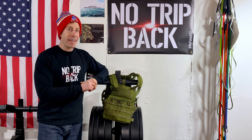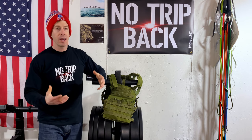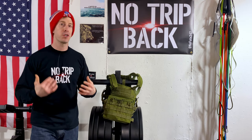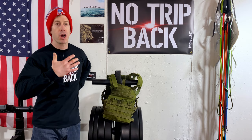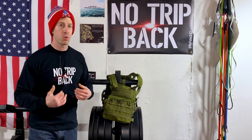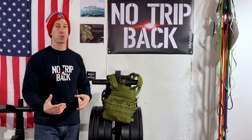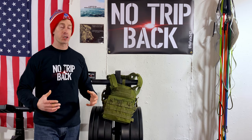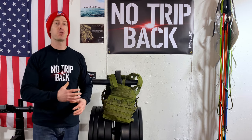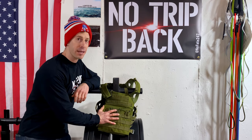Sand vests are essentially vests that have pockets of little individual sand packets. They get the job done and they will work, but I have personally noticed through use that they never get a good fit. You never get a good feel. They tend to slide around significantly during use and tend to be bulky on your body. So a lot of the movements you want to do with them — whether it's running, pull-ups, or even kettlebell swings — that bulkiness really impacts how you do that movement.